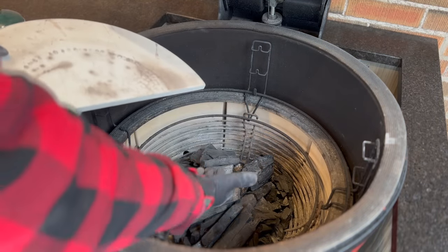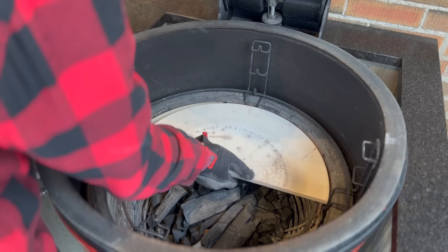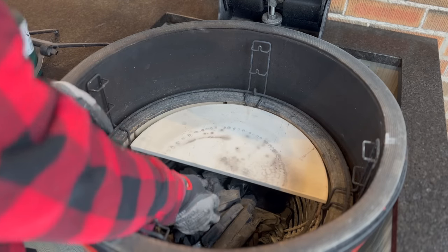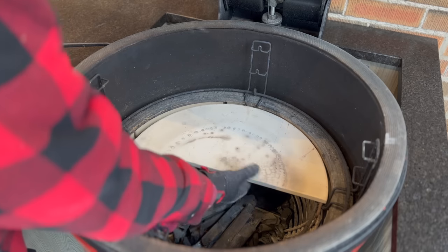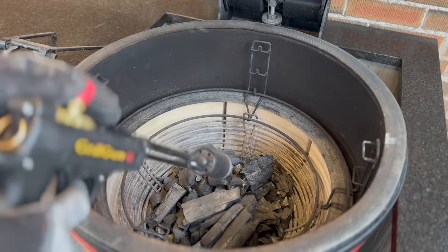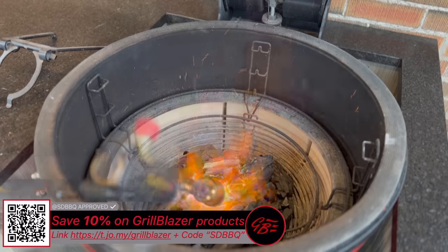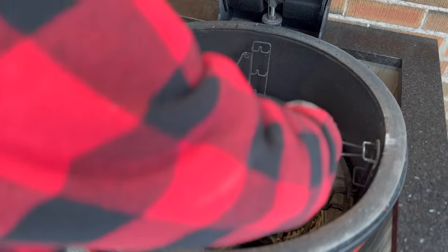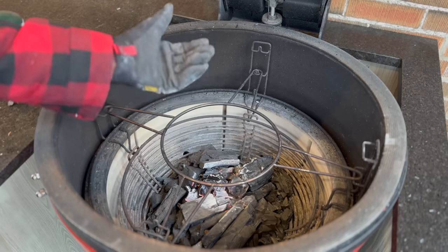I'm taking care not to pile the charcoal too high. Later, the deflectors are going to sit on the notches on the charcoal basket, and I want to make sure the charcoal isn't so high that it interferes with that. This looks good — I can slide my hand underneath no problem. Grabbing the Grill Blazer grill gun, I'll fire it up and start a nice hot fire right in the center. I'll have my deflectors in the low position, but for now I want them heat-soaking a little bit higher up above the fire.